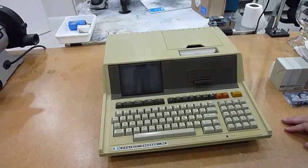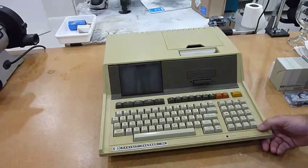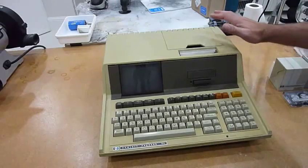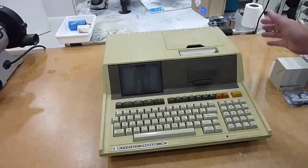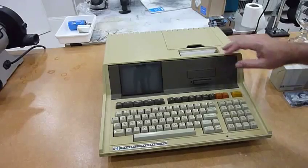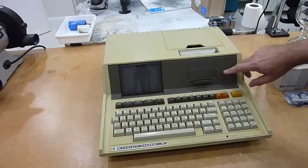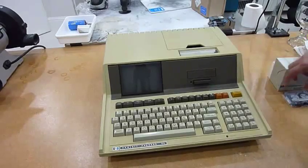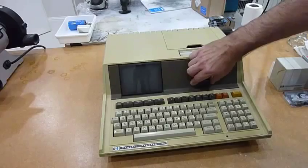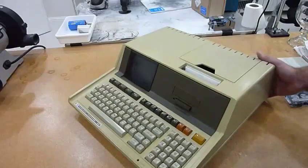Here's my second HP85 unit. I already restored the first one but I didn't take a video, so I'm going to show you how I do this one. It works fine except the usual problems on the tape and on the printer. I'm going to repair both of those and also modify the tape so it can use the better Quick 2000 tape.